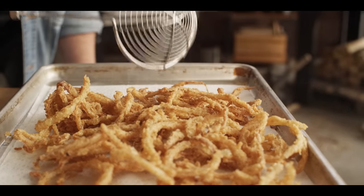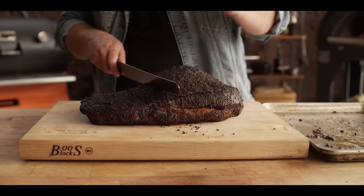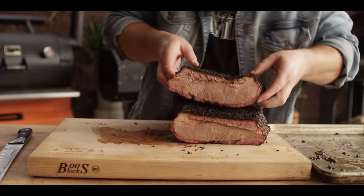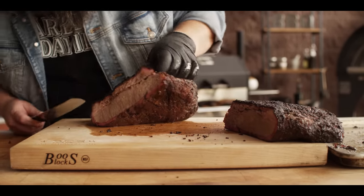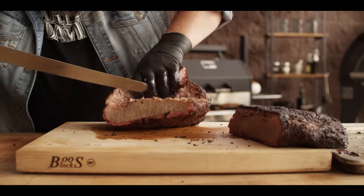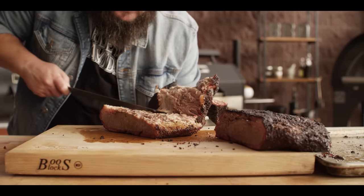We're knocking out the last batch of onion straws before we put the sandwich together. The brisket's rested, so let's get it sliced up. We're going to come in about where that point meat meets the flat and cut this thing in half — get a good cross section. This thing is just dripping with juice. Let's go ahead and separate these so we can slice the lean and fatty separately.